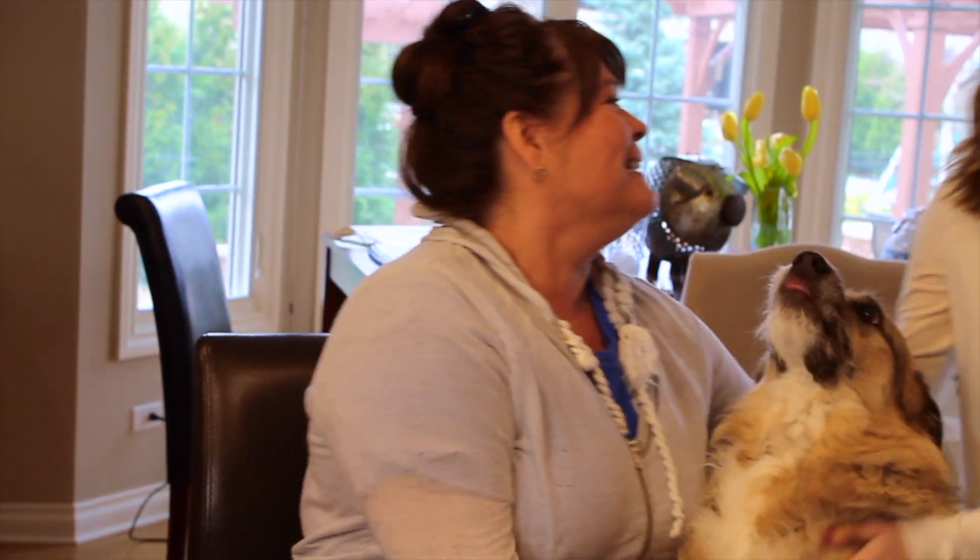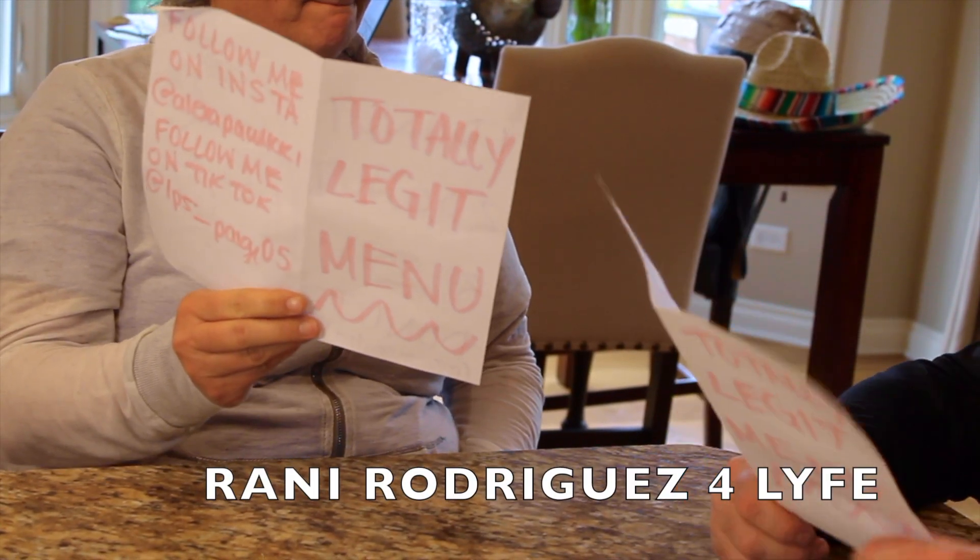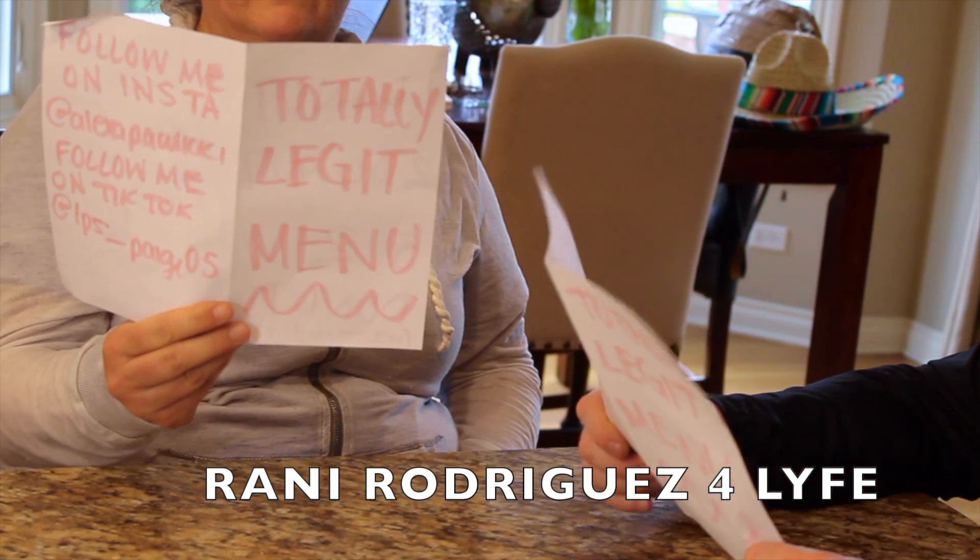Water please. Okay ma'am. Water please. Okay ma'am. I asked for extra ice. Well, you don't get that.